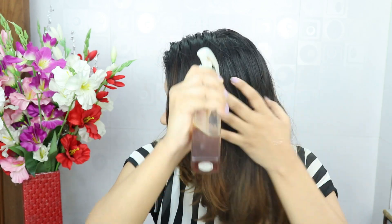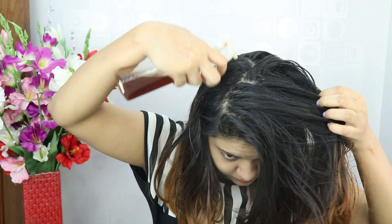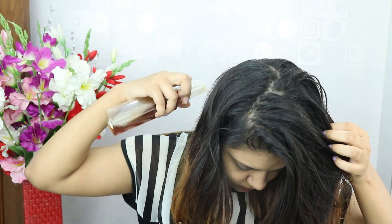Spray it from the roots to the tips. We have added black tea — black tea has a high amount of antioxidants and caffeine, which are very beneficial for our hair. Caffeine helps decrease the hormones responsible for hair loss, and antioxidants support hair growth. Black tea also darkens the hair and makes it soft, smooth and shiny.